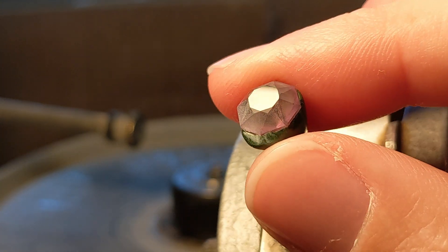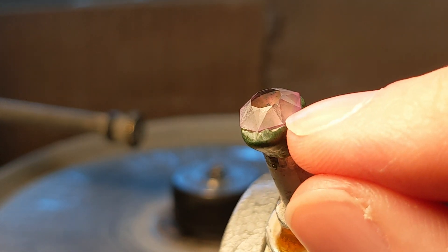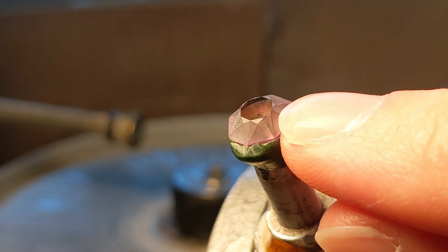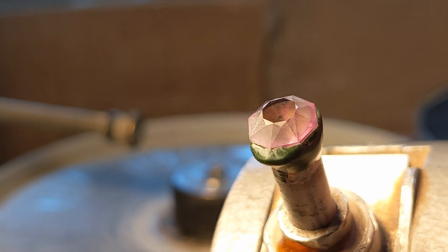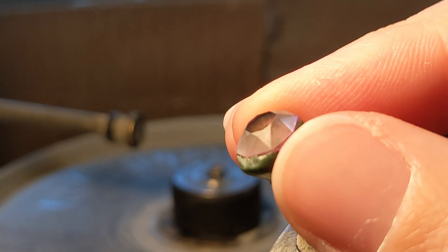What some people do is polish the table first and then work their way down to the girdle, because the near-table meets are the most important — if those look weird, that's going to be more noticeable. But what I'm going to do, because I don't know how much I'm going to have to cut down on these to make them polished, I'll work from the girdle up. That way I can just adjust those star facets at the end if I need to angle them slightly differently, and that'll close it up.